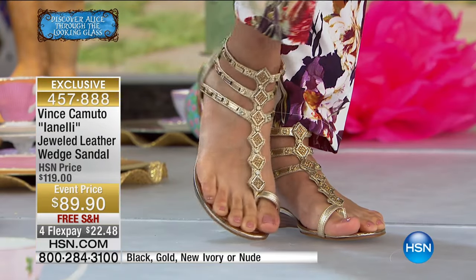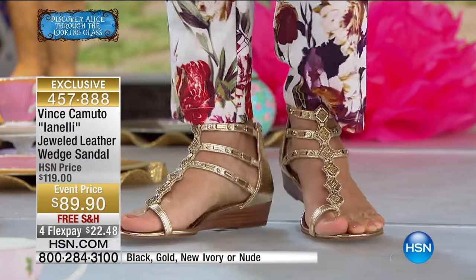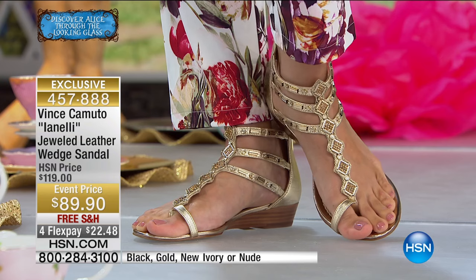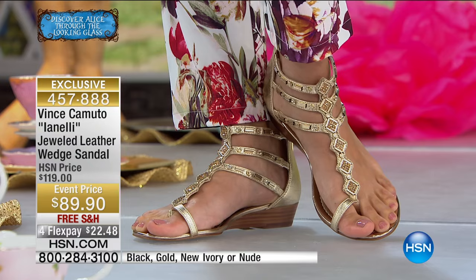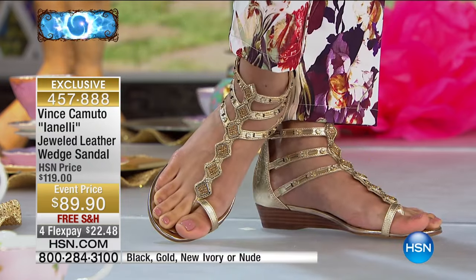Look at that — how Grecian! I feel like you need to plan a trip to Greece. It's so gorgeous, and it really looks great with those pants as well — the whole outfit. That looks awesome. I love the prints. I love seeing these florals, and you'll see those throughout our clothing collection in the next couple of days, where you see a lot of prints. I know Juliana Rancic has a print pant coming up — they're fantastic.